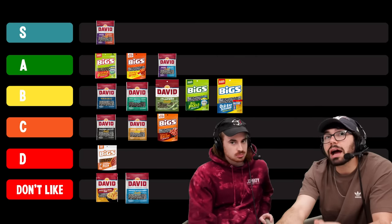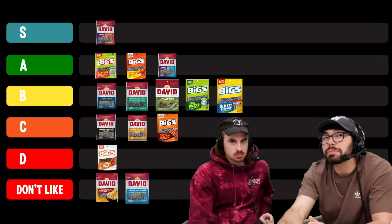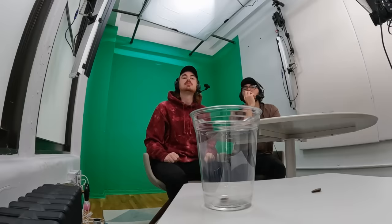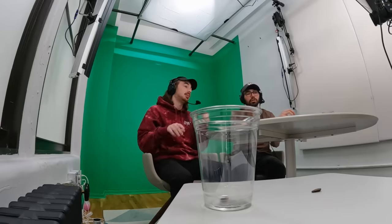Two more to go — we got ranch. What a domination by sweet and spicy. Oh, these are soft like a pillow. Look at all that residue. Do they taste like ranch? At this point in the video there's a lot swirling around. The residue is knocking it off a little bit for me. I don't think it's S. I came in expecting to put this maybe with pizza, and it's moved its way all the way up to A. I think it's A tier.